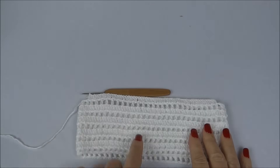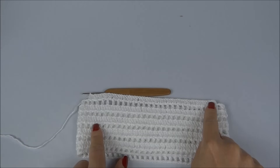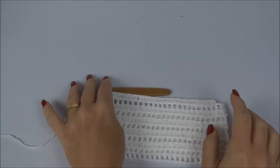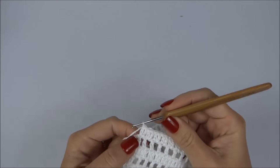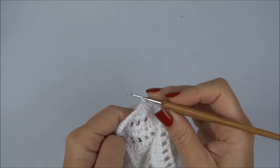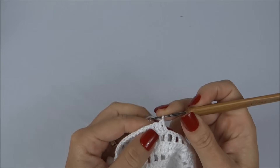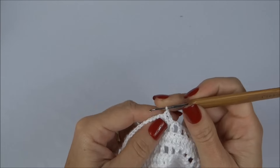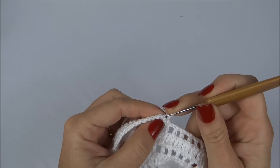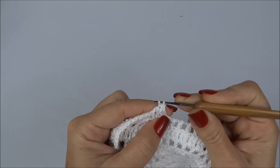Finalizei a primeira carreira da parte de baixo da calcinha — a parte de trás. Agora viro o meu trabalho e vamos trabalhar em carreiras de vai e vem, fazendo um ponto alto para cada ponto da carreira de base. Mas vamos começar a diminuir: todo início de carreira, passamos a agulha por dentro do segundo ponto.